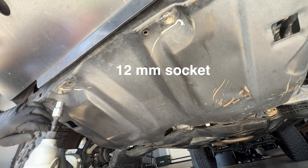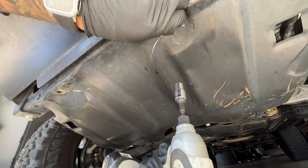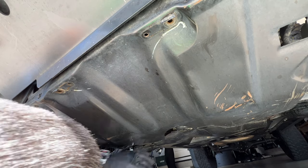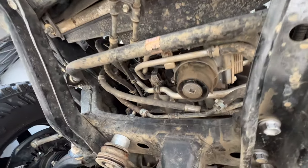Now grab your 12mm socket and your impact gun and remove the four bolts so you can remove your skid plate. Next step, grab your drip pan and put it right under the drain plug.